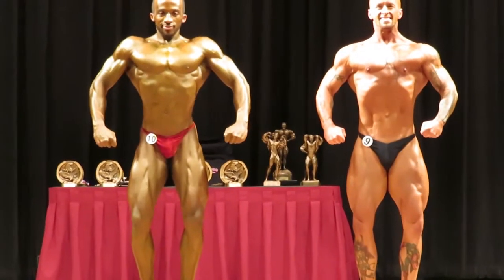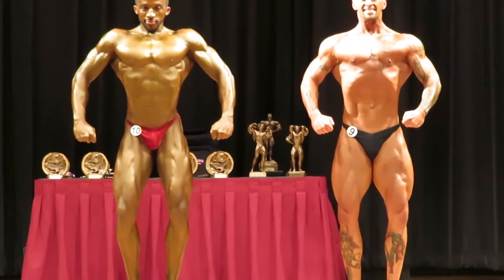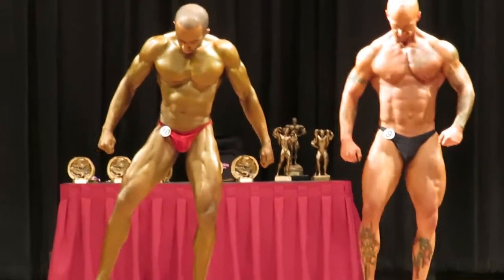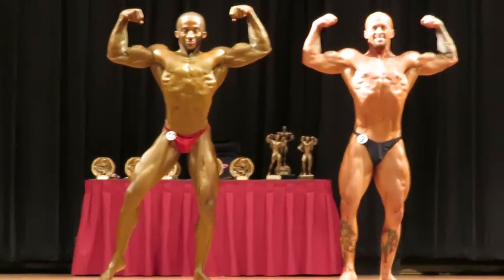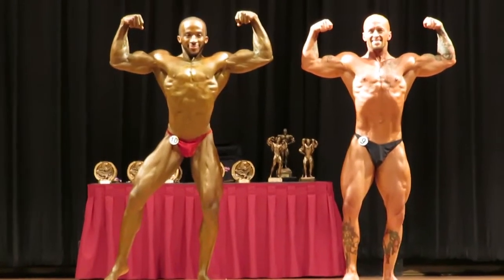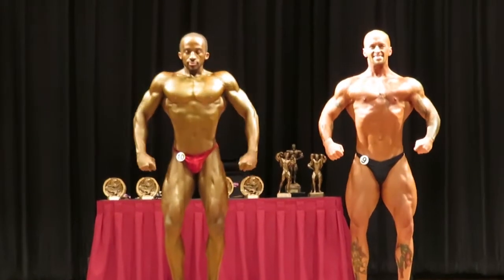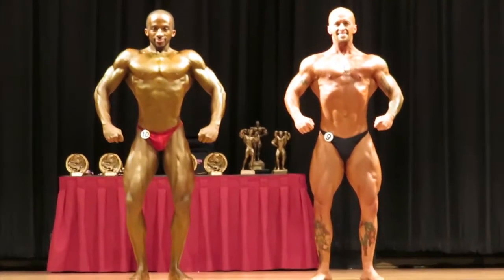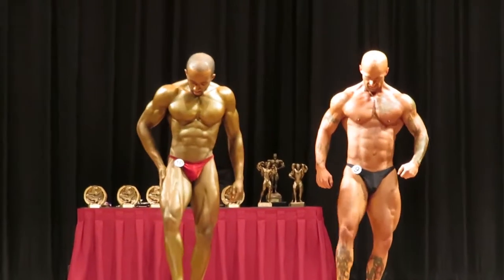Oh yeah. Get him, let's go. Quiet, all right. Logan, your hands are going to hit your legs then. But that's how I'm supposed to.